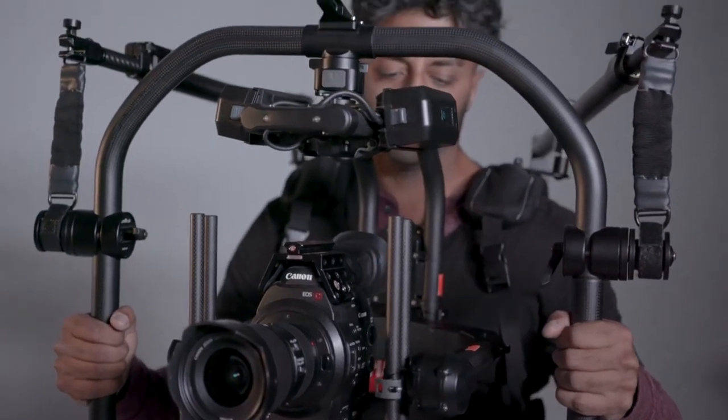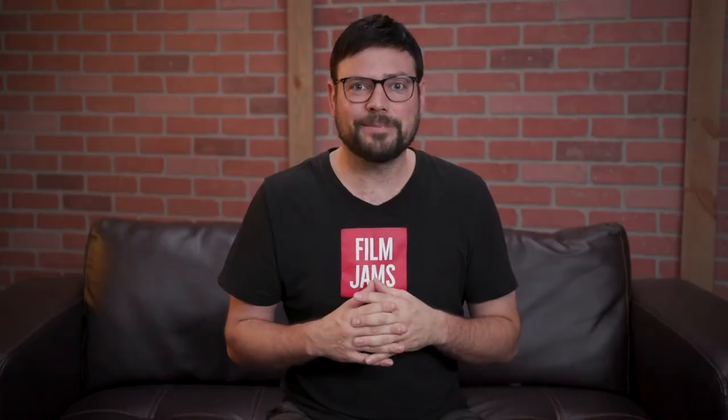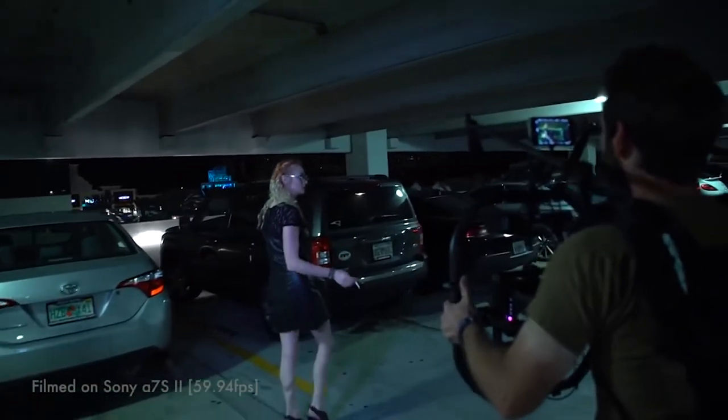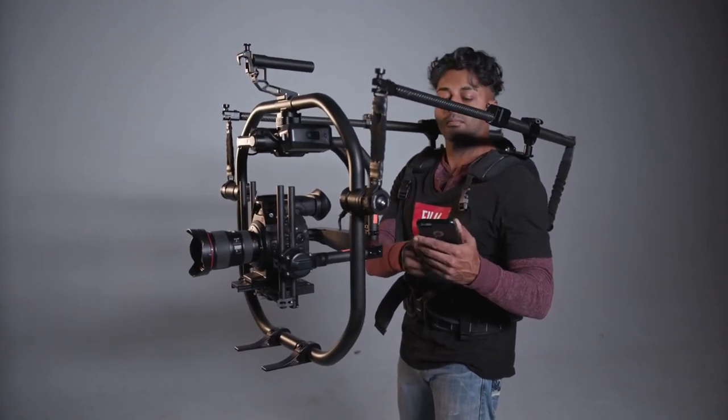Either way, having a ReadyRig when you're operating your gimbal will be a huge upgrade to just bare-backing it. Hopefully seeing these two ReadyRig setups in action was helpful. If you're running a Movi Pro gimbal or a Ronin gimbal and you're having trouble operating all day, this setup can really help alleviate some of that weight. It has literally saved my back on multiple occasions. It's like my little security blanket.